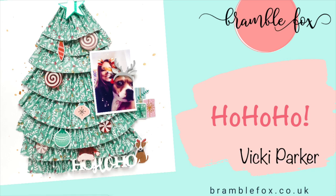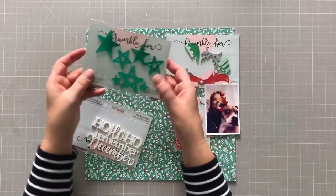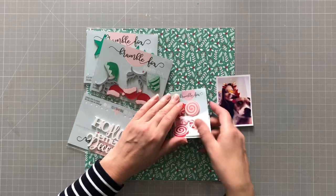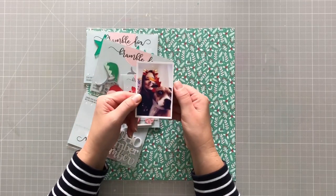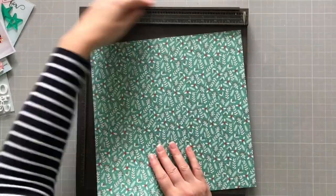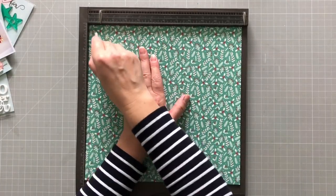Hello everyone, it's Vicky here, today designing for Bramble Fox. I'm using some of the brand new Christmas goodies that are in store this month — I was really excited to get my box. I have some titles, stars, little hats and reindeer headbands, little candies, and the paper is from last year's Hip Kit Club Christmas kit, so it's an exclusive.